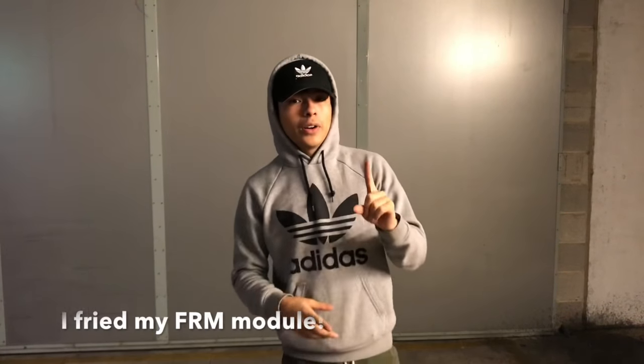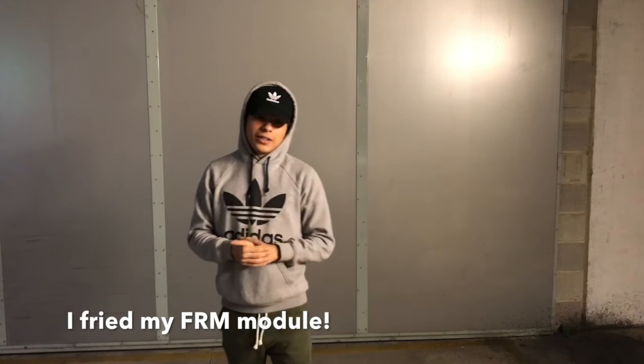I'm back with another video, but this one is a little different — I'm gonna teach you how to change a BMW battery. This goes for the 1 series, 2 series, and 3 series. The reason for this is because if you don't do it right you will mess up your car. Trust me, I've already done that once and it cost me about a thousand dollars, so I'm gonna show you how not to do that.